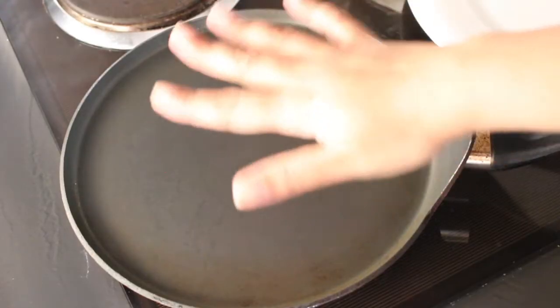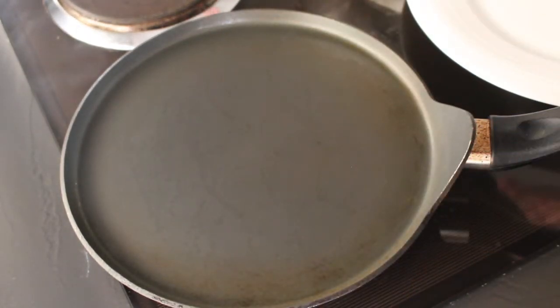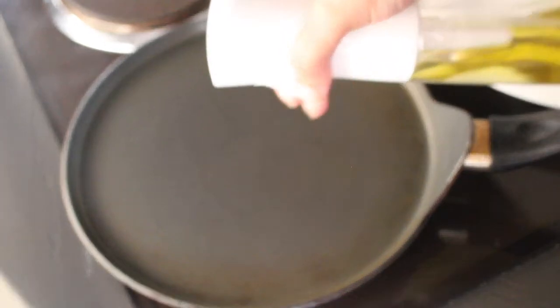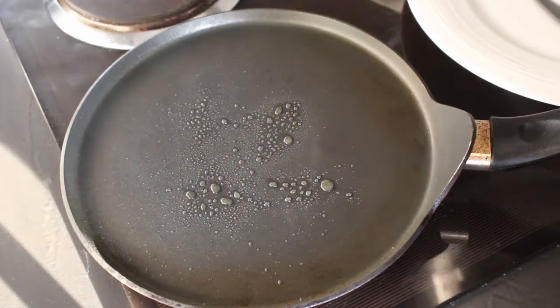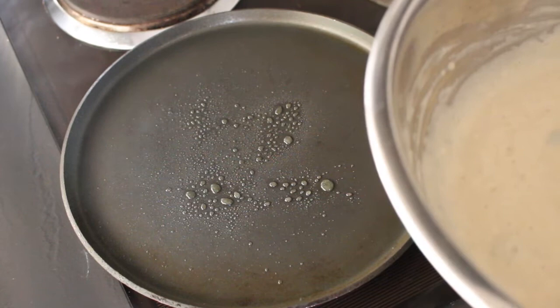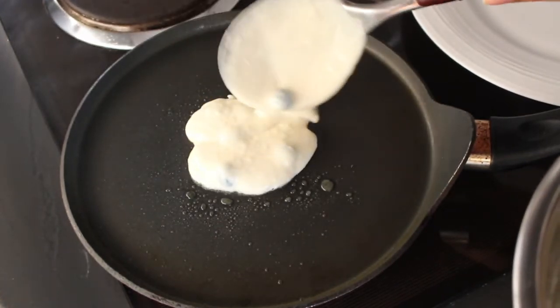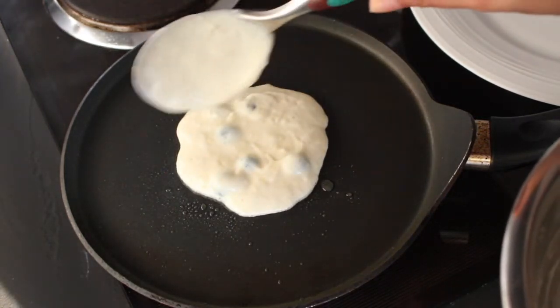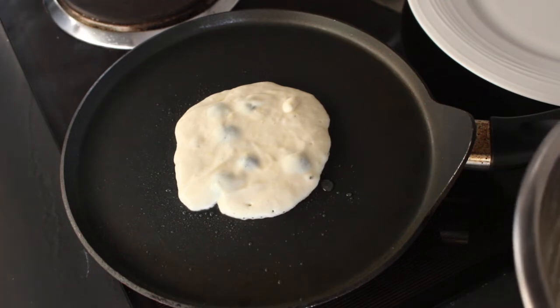Once your pan has heated, use a light spray of cooking oil to get the whole process started. After that, you oftentimes don't even need to keep spraying, but if needed, just a tiny bit of oil should do. Using a large spoon, ladle some of the pancake batter in and spread it out into something resembling a circle. You can make these pancakes as large or as small as you'd like, then just leave it and let it cook off.